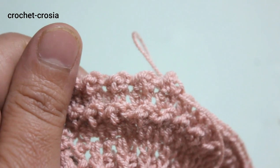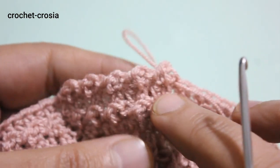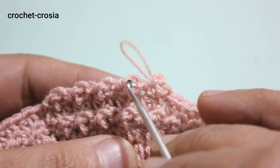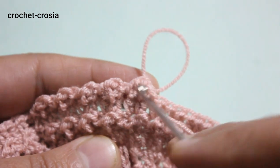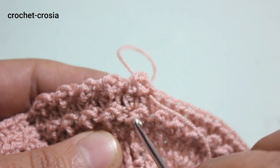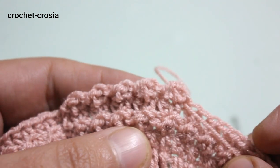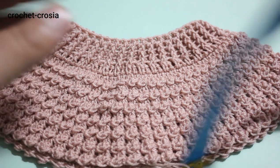Do and follow that pattern. This is round 2, round 3, and from here we're going to make round 4. From round 4, do and follow the same work as rounds 2 and 3 for the pattern of the sweater. Here we complete.